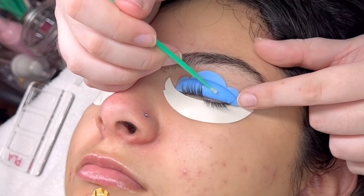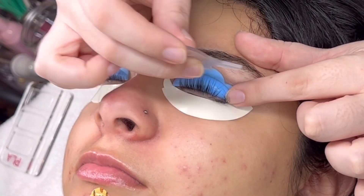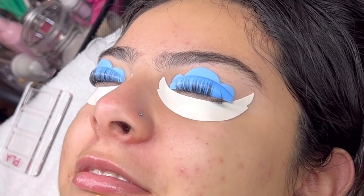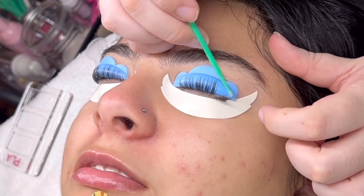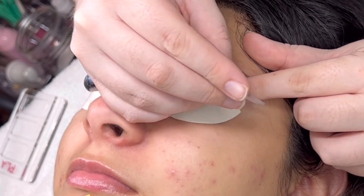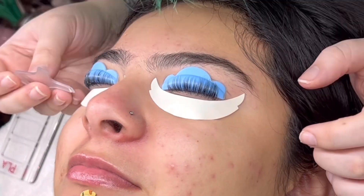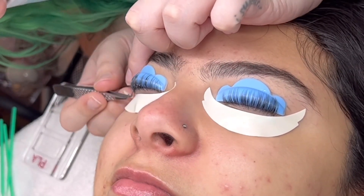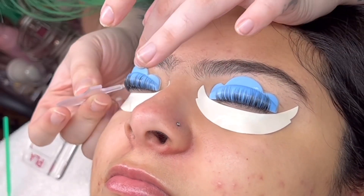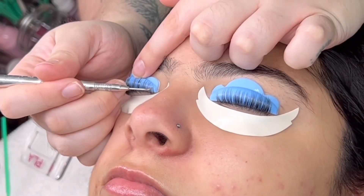I explain to clients that it's not painful but it is not supposed to be comfortable — it is a sensation of pulling on your eyelashes. I use my non-dominant hand to stabilize the rod or shield. This is partly why I like shields better: I'm able to get a little more grip. I use pressure to hold the shield in place while pulling up the lashes.